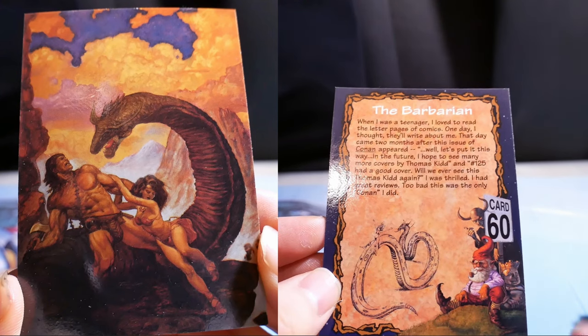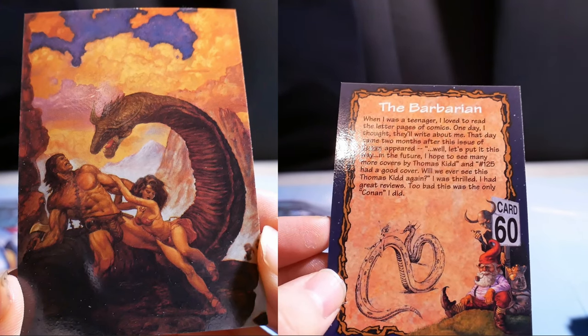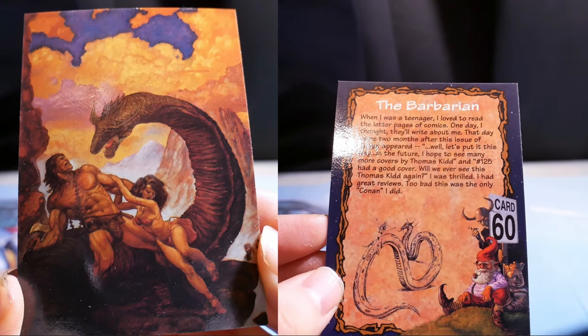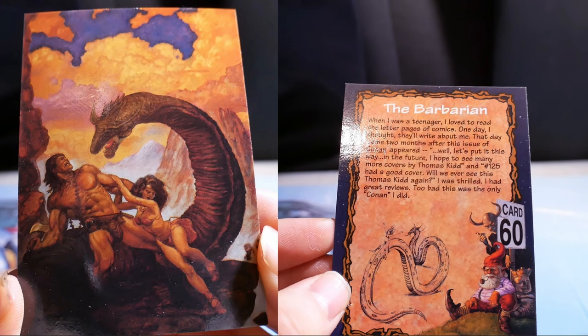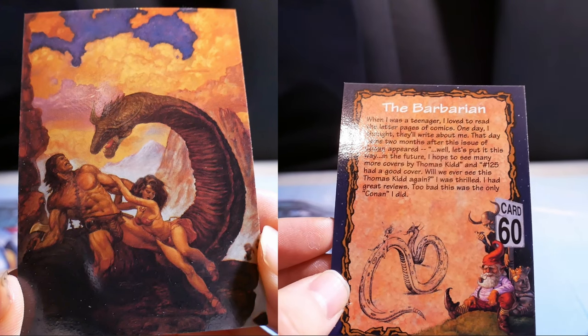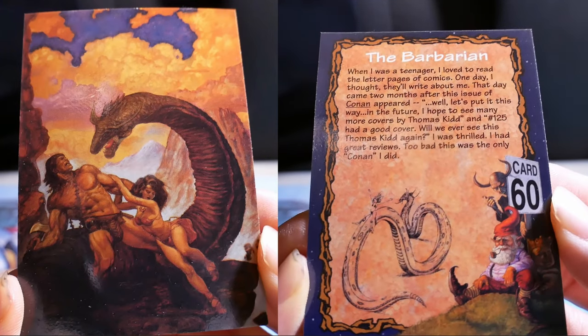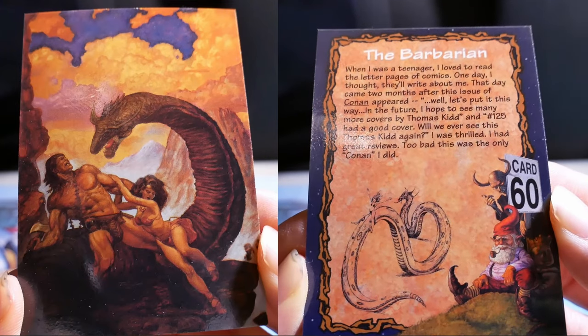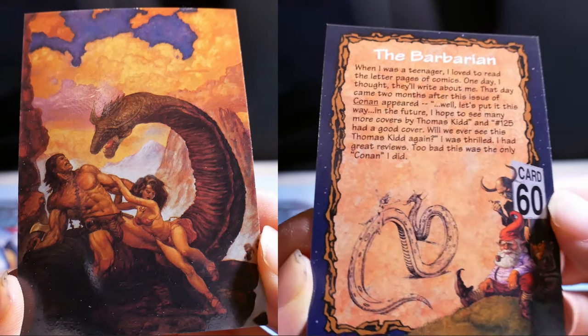The Barbarian. When I was a teenager, I loved to read the letter pages of comics. One day I thought, they'll write about me. The day came two months after this issue of Conan appeared. A letter read: in the future, I hope to see many more covers by Thomas Kidd. Another said: will we ever see this Thomas Kidd again? I was thrilled — I had great reviews. Too bad this was the only Conan I did.